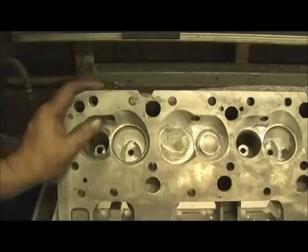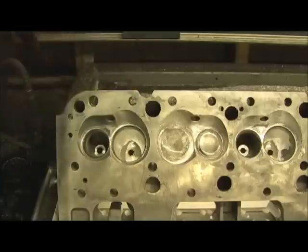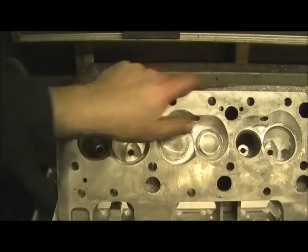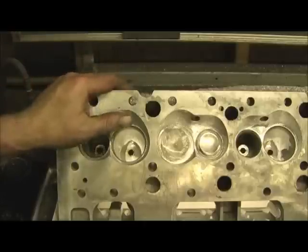I look at it like this: I'm not a cosmetic guy, I'm not into cosmetics. This is raw horsepower. I just wanted to show you the differences between the two, and there you go — that's it.